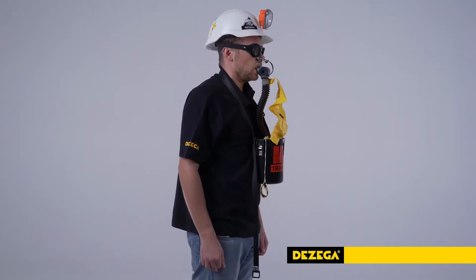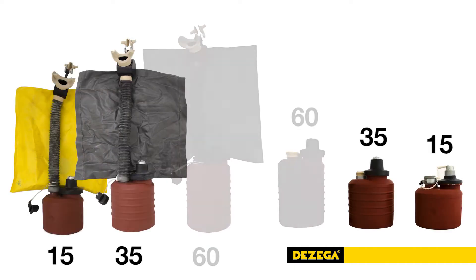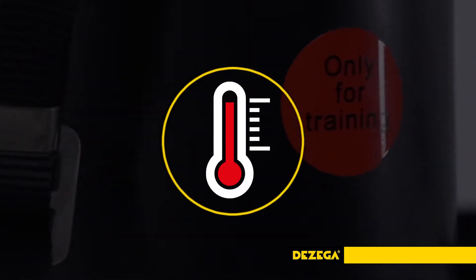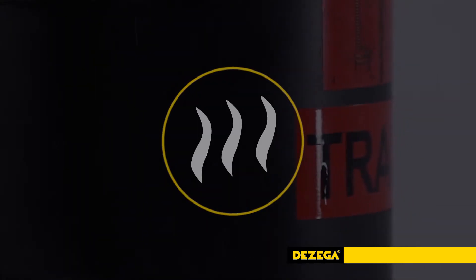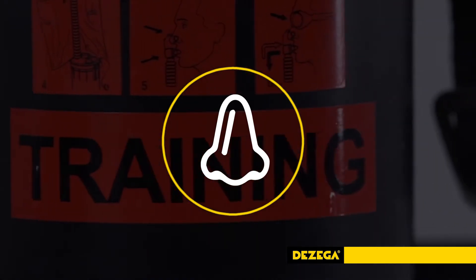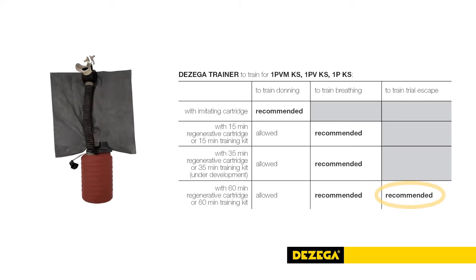Disposable training kits and cartridges for 15, 35, and 60 minutes duration time can be additionally ordered for practicing real breathing conditions: gradual heating of inhaled gas and the casing, high concentration of oxygen, inhaled gas humidity, and its unusual taste — which is the norm for a self-contained self-rescuer.